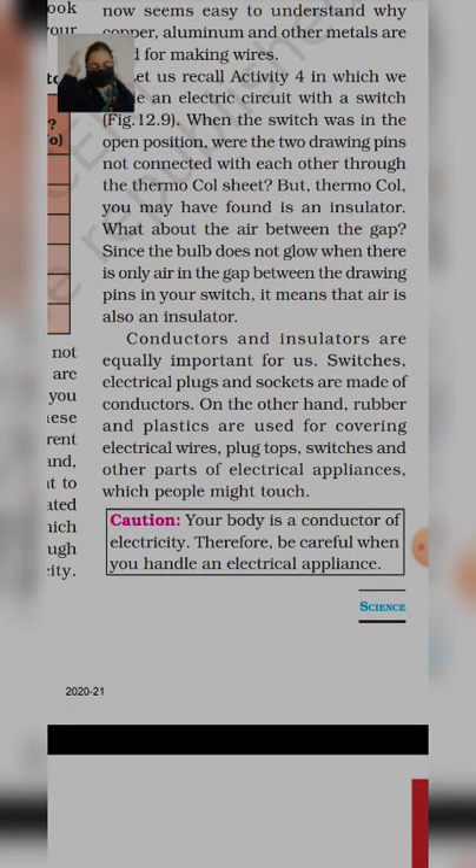Conductors and insulators are equally important for us. Switches, electric plugs, and sockets are made of conductors. On the other hand, rubber and plastic are used for covering electric wires, plug tops, switches, and other parts of electric appliances which people might touch. दोनों important हैं — conductor नहीं होगा तो current pass ही नहीं होगा, bulb glow नहीं होगा। लेकिन अगर insulator नहीं हुआ, तो सबको current लगता रहेगा — तो दोनों चीज़ें बहुत important हैं।